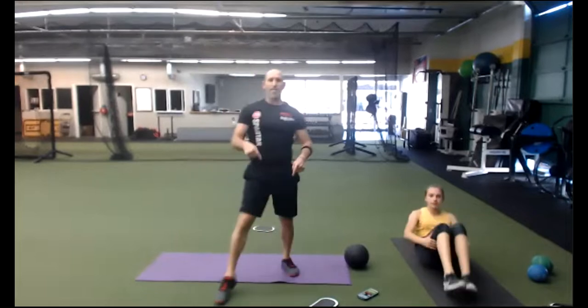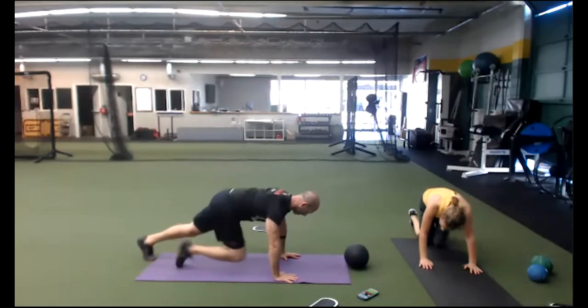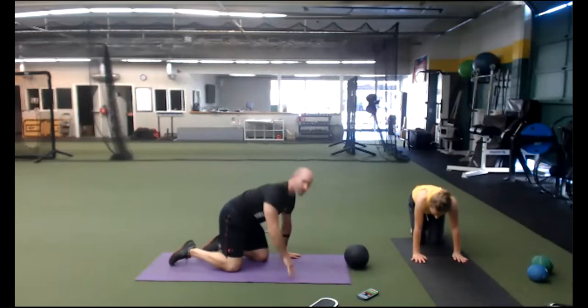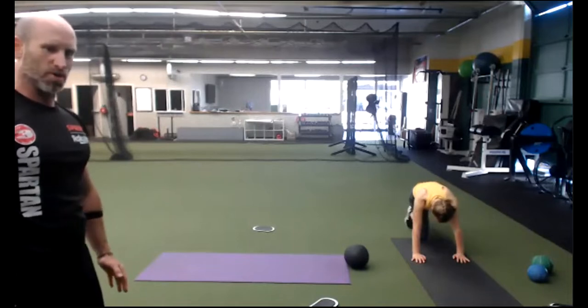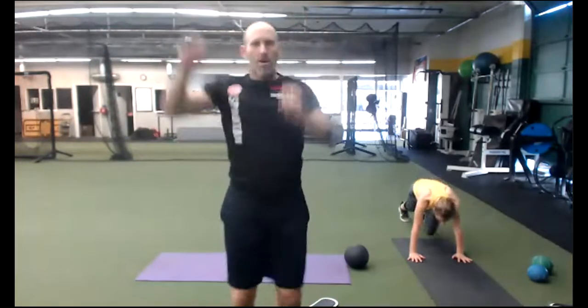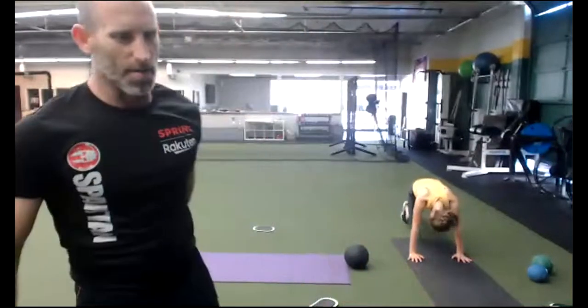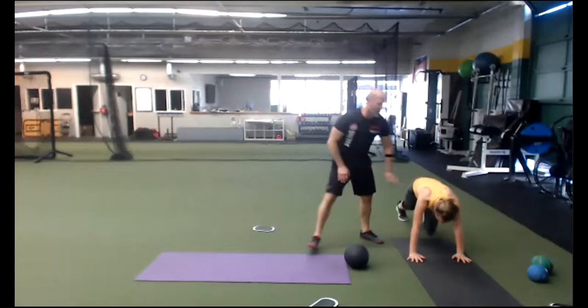Two options: mountain climbers on the ground or mountain climbers standing. Your choice. Push in, drive. Kneecaps barely off the ground — push into the ground, lock your shoulders back and down. Everything's one minute. Set, go. Spread your fingers, team. If you're standing, can you go opposite arm, opposite leg? 25 seconds left. Reach all the way up if you're standing. Come on, Lisa — reach for the ceiling. 10 seconds, 9, 8, 7, 6, 5, 4, 3, 2, time.